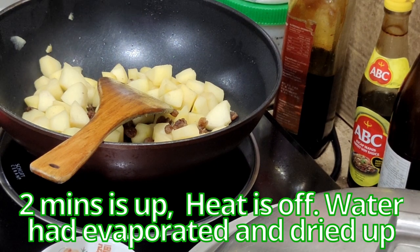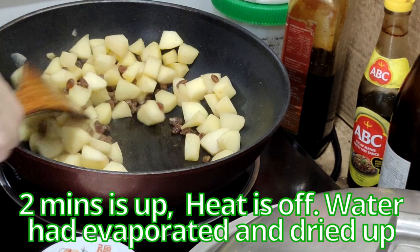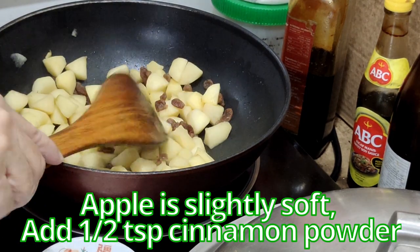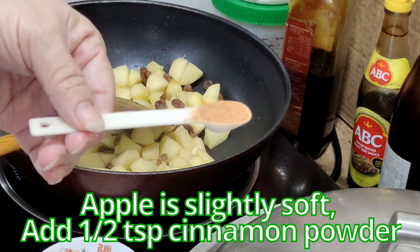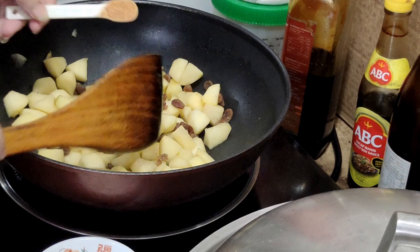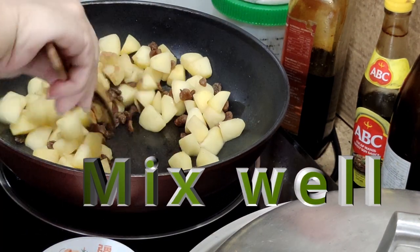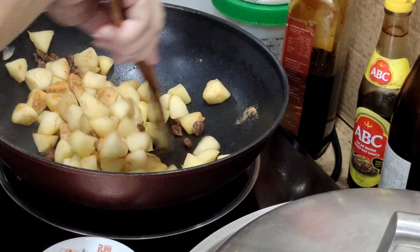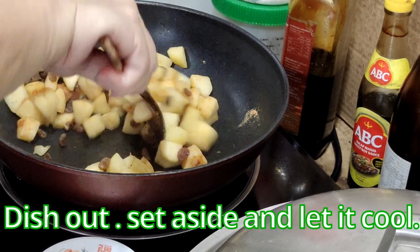2 minutes is up, the heat is off, and the water has also evaporated and dried up. The apples are slightly soft. I'm going to add in the cinnamon powder — half a teaspoon — and mix it well. After mixing well, dish out, set it aside, and let it cool.